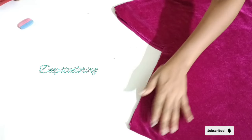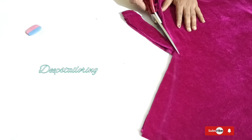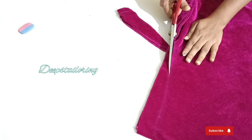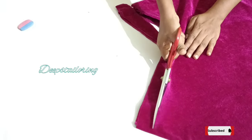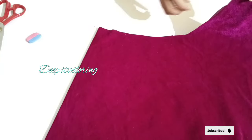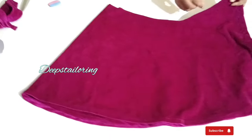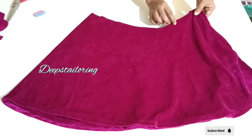Now we are going to use the short side. Now we are going to use the short side again. As you can see, the front part is open.